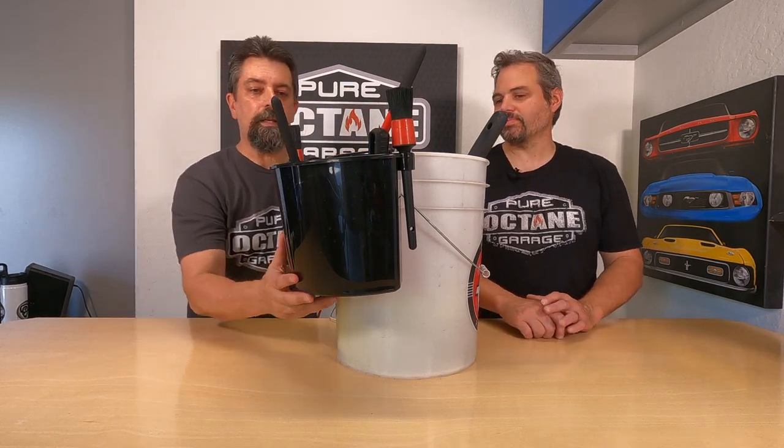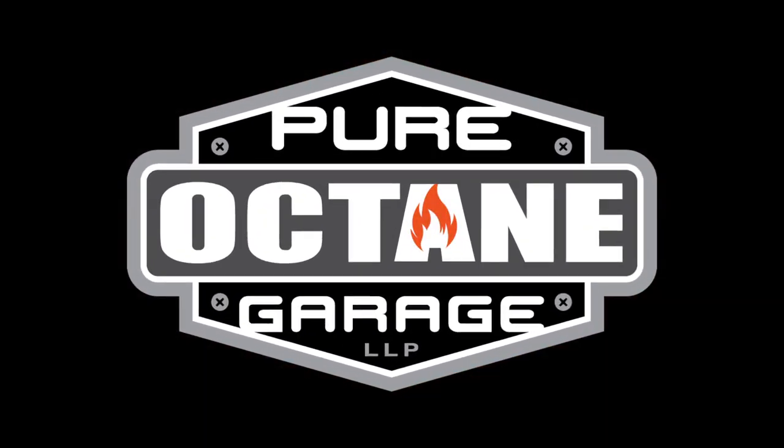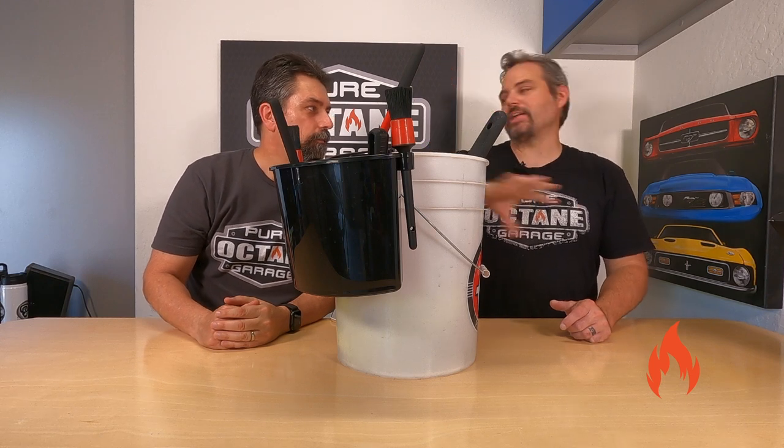Hey Brandon, this is one of these things that's on my bucket list. Welcome to Pure Octane Garage. I'm Ryan. I'm gonna go with Brandon today.